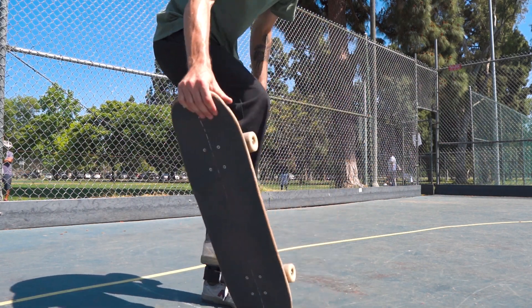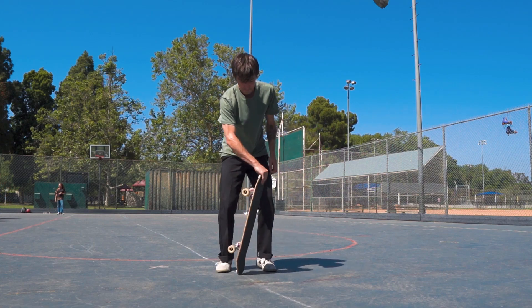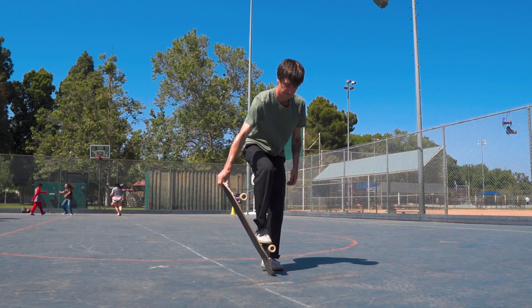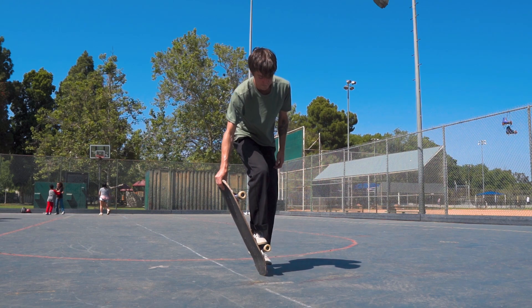Once you have absolutely nailed that throw, you can practice throwing and stepping on the truck — that is standing next to the board, throwing the board around your foot, and then at the last second landing on the truck. At this point you're just getting used to landing on that side of the board.